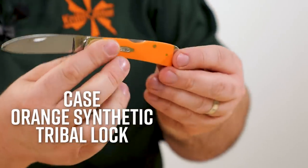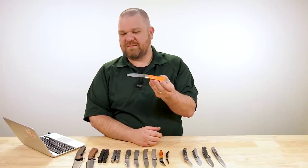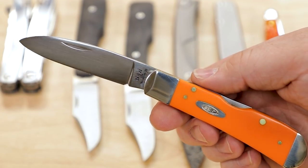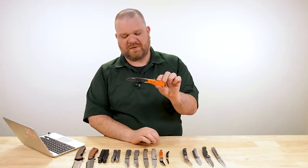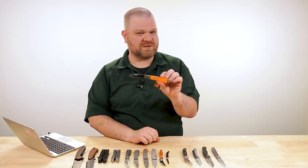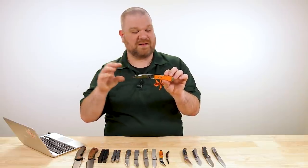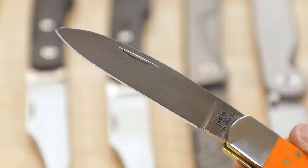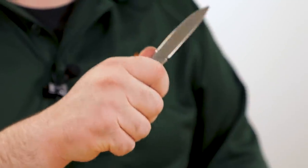Next let's go more utilitarian. We have a Tony Bose Tribal Lock with orange G10. There are fancier versions out there with fancier covers, but this is more of a workaday version with the G10 — $60 for this knife, blade a little bit over three inches, stainless steel, durable handle material, lock back. In a way, if you want a working person's knife and you're not married to the sod buster blade shape, this is just that working person's knife right here — especially with the orange G10. Very useful blade, safe lock, roomy enough handle for most folks to feel like they have a full grip.